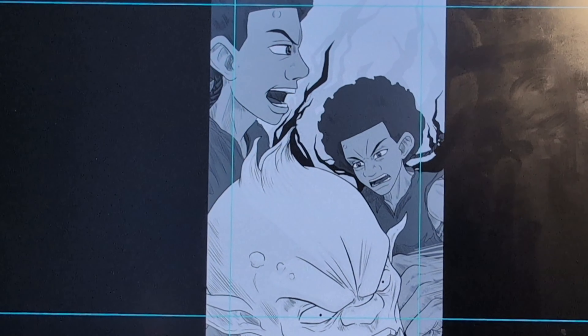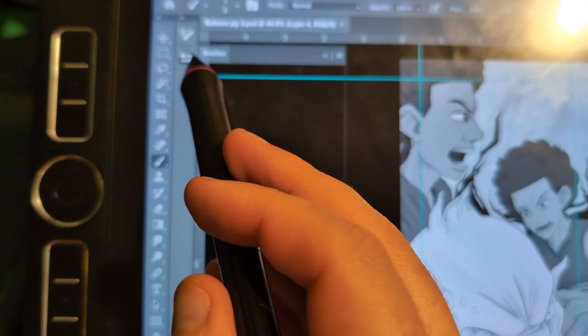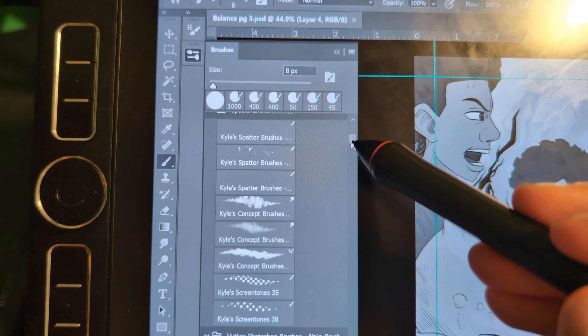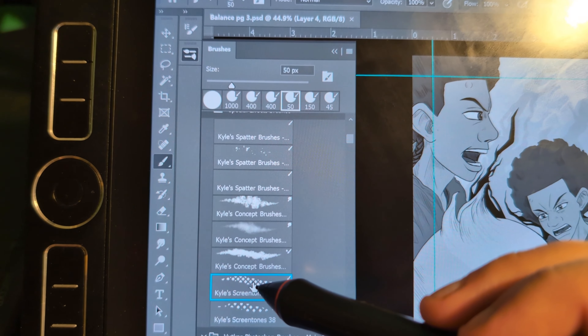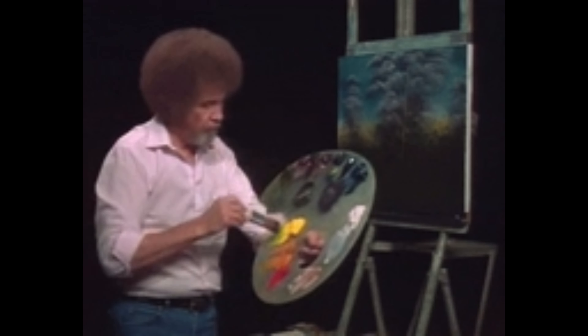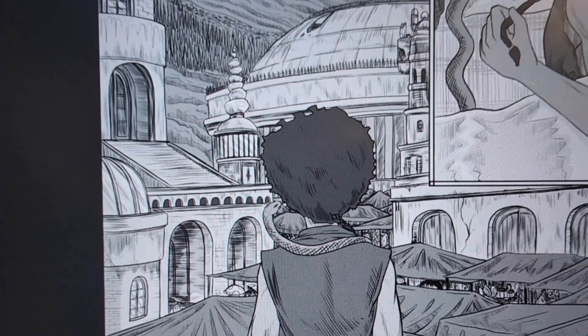Doing it digitally is so easy too. You just go to a website, download the brushes, upload them to your computer, and then select them. Once you've done that you can pretty much use them right away — you can download different sizes and change the tones, then just start painting onto your canvas.